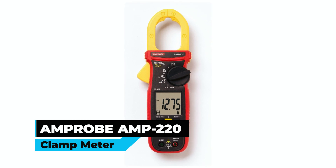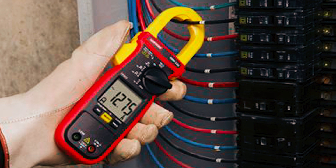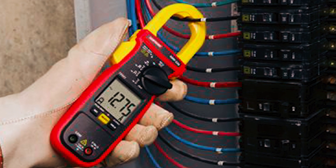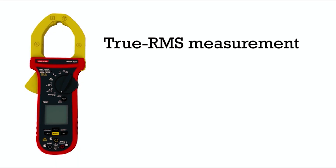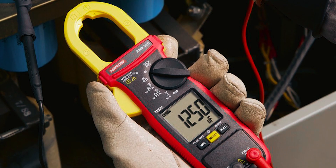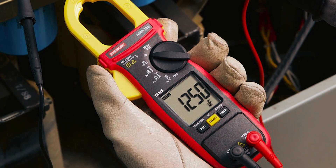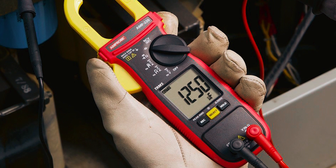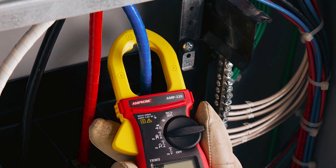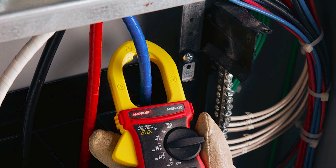M-Probe AMP 220 Clamp Meter. The M-Probe AMP 220 clamp meter is an essential tool for modern electrical environments. Its True RMS sensing, low-pass filters, and fast-response processors provide quick, error-free measurements. The amp tip function enables precise measurement of current down to the tenth of an amp, ensuring accurate current measurement of both large and small diameter wires. The device is equipped with a non-contact voltage detection (NCV) feature that enhances safety and saves time.